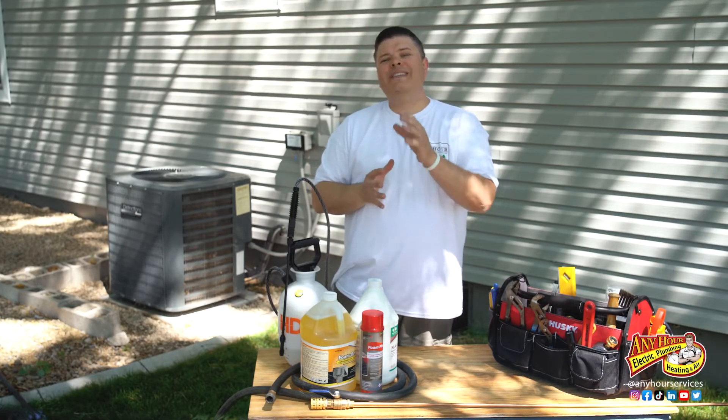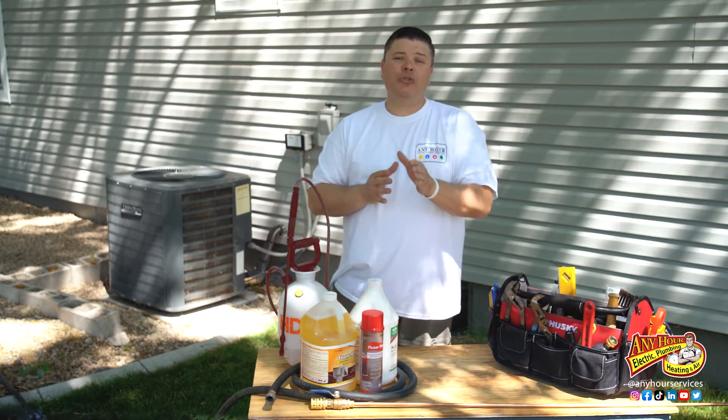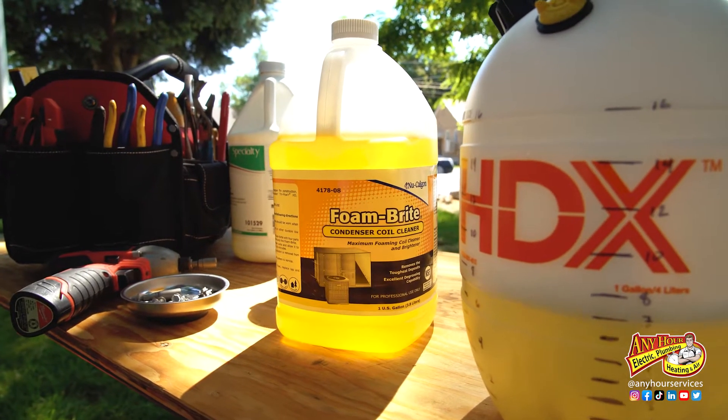Another method is more of a deep cleaning method. There's lots of cleaning products on the market. Whatever you choose, I recommend that you use a foaming product because it gets into the fins better and helps to pull out dirt from the coils.